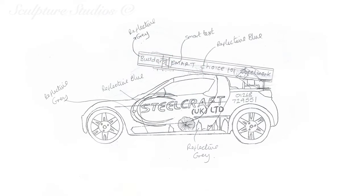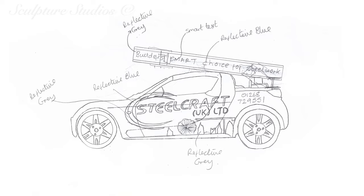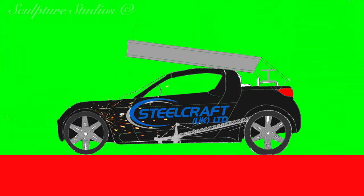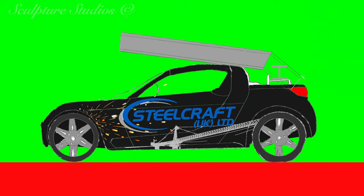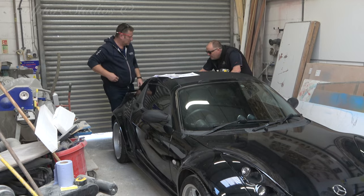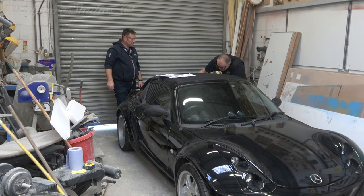They're investing in a new run-around vehicle for the business, and here you can see some different ideas they have about installing a lightweight version of one of their girders on top of the car. There are multiple elements like bolts, welding, and joins that they'd like to be featured, so we're putting together a few mock-up ideas to work out how best to show off what Steelcraft do, as well as making this practical to actually install and drive.